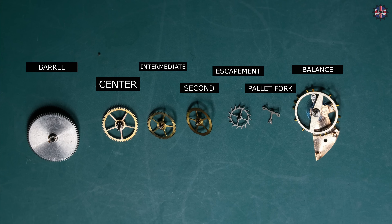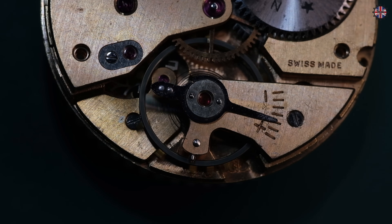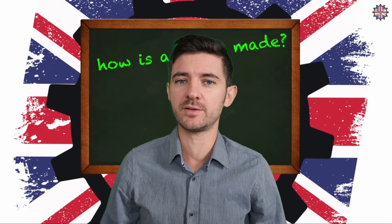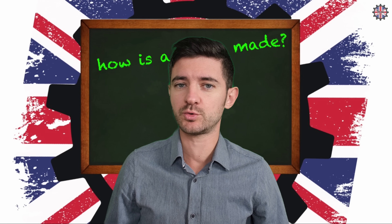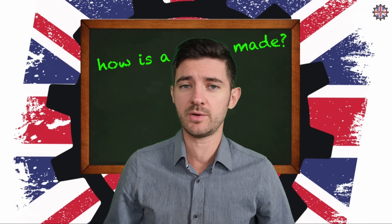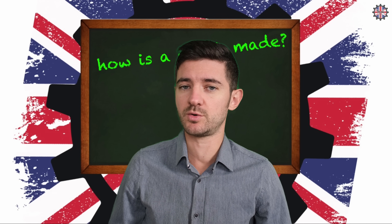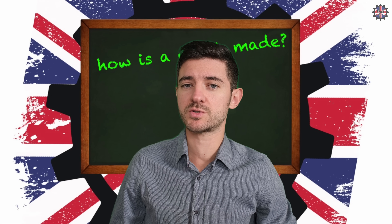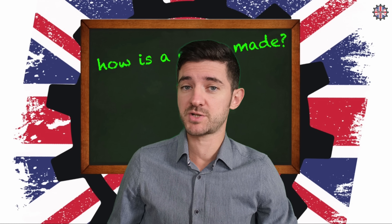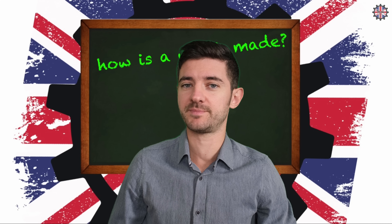In the next episodes we will see how the balance wheel marks time and therefore precision, and also the various roles of all the components in our movement. For now I hope the basic functioning is clear, and we will gradually go into more detail. This column is intended as a path for those who have recently entered watchmaking or haven't had the opportunity to explore the mechanical aspects deeply. I have deliberately addressed the topic in a somewhat simple way, without using overly technical language. I hope my description has been clear and has left you with more information on how a mechanical watch actually works. Thank you for your attention and we'll see you in the next episode. Goodbye.